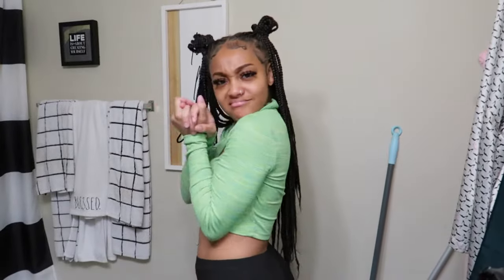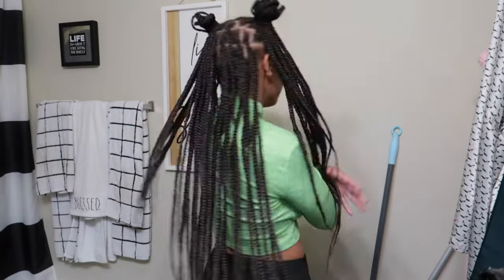Alright you guys, what's good? It's your girl Kyla back again with another video. Right now I'm just showing off my hairstyle — I thought it was so cute. I actually took pictures with this hairstyle and I did a vlog, but that's a different video.